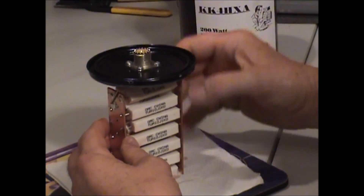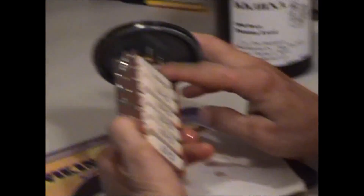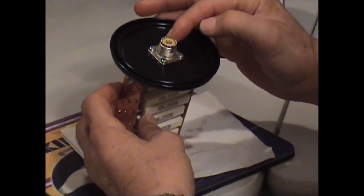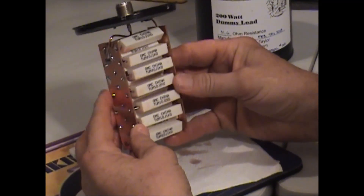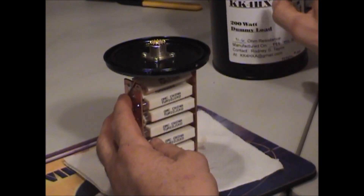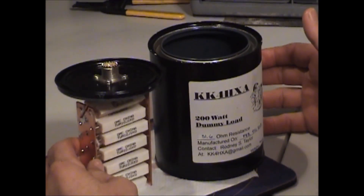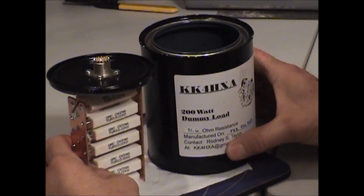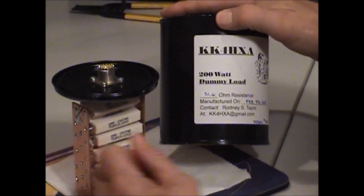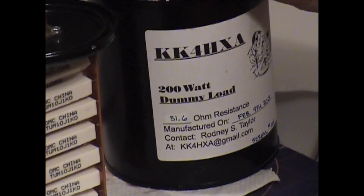Once this is all put together and tested, I seal the whole underside with a hot glue gun. That keeps oil from coming out on the top. I have a standard PL239 connector on the top. By evenly spacing these resistors as I have, this little can right here can handle it. I have had it online for over three hours with CW at 100 watts and it never even got warm to the touch. All the ones I've done so far have had a 51.6 to 51.8 ohm resistance — about as close to 50 ohms as you're going to get.